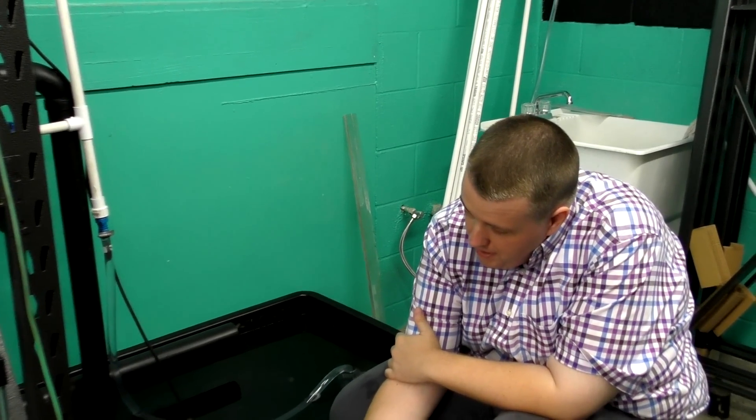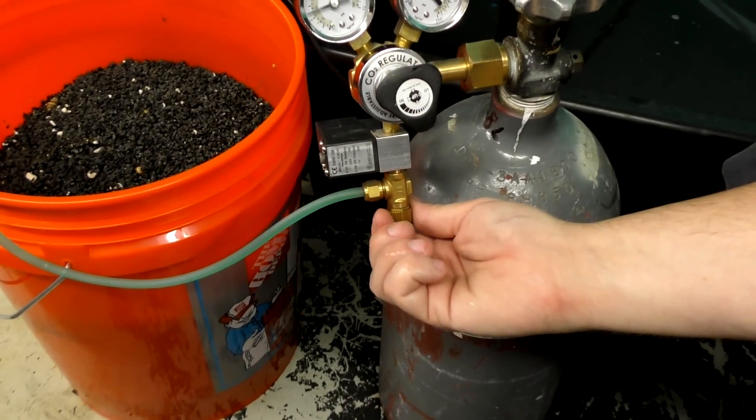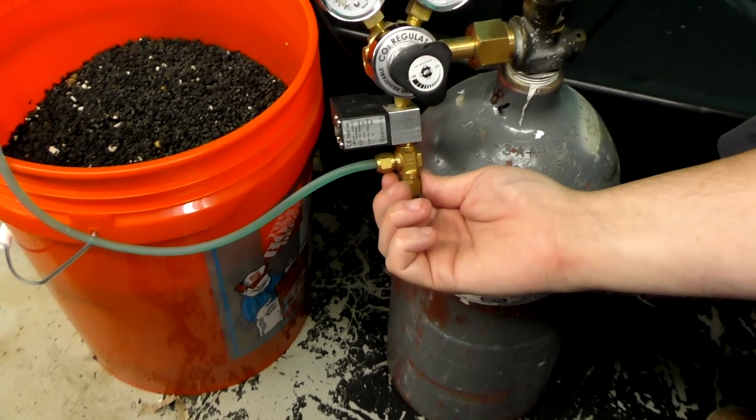I'm going to open this up so it starts flowing pretty fast for the video demonstration. It's going to take a minute to pressurize this whole line.